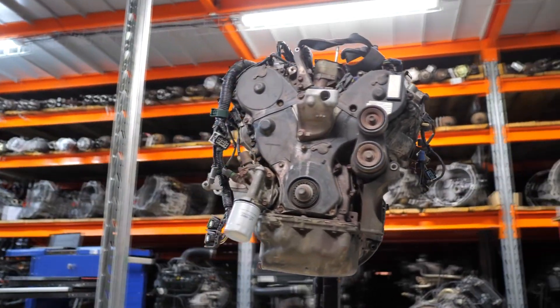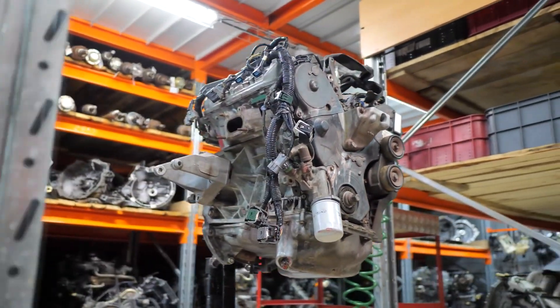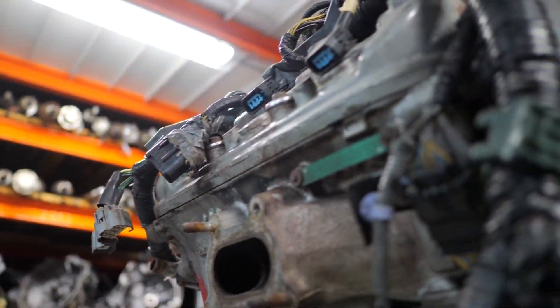The J35 has been used in various Honda and Acura models, such as the Odyssey, Pilot, Ridgeline, Accord, MDX, TLX, RLX, and Passport.